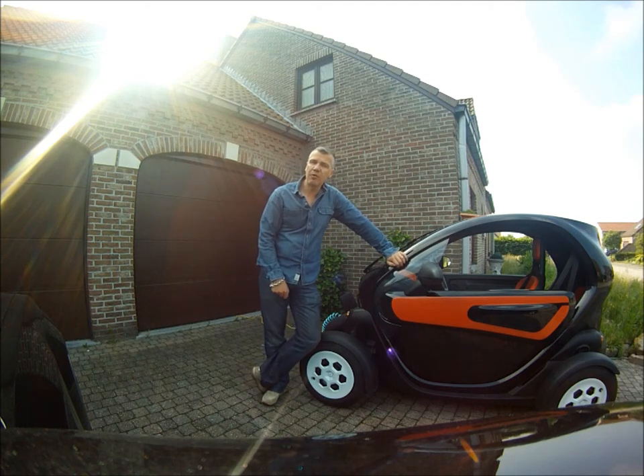In this video I'm going to help you to prevent a fire in your house by using your electric car. It may sound dangerous. It is!